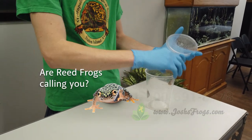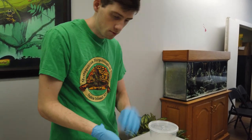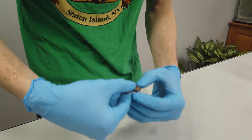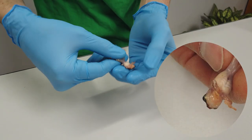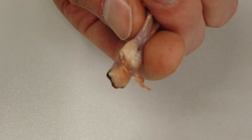Males have visible vocal sacs. From all the calling that they do, they basically stretch out their skin and get one large stretch mark on their throat. You can see that on this one right here. This one is a little bit discolored and red, but oftentimes they are a cream color.